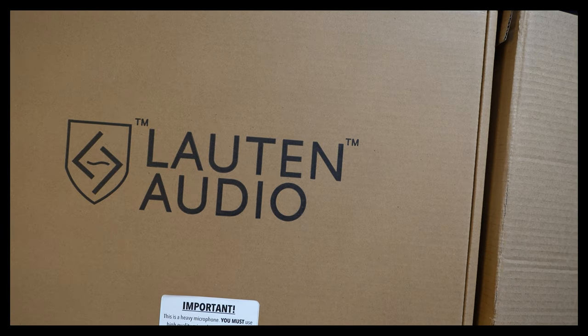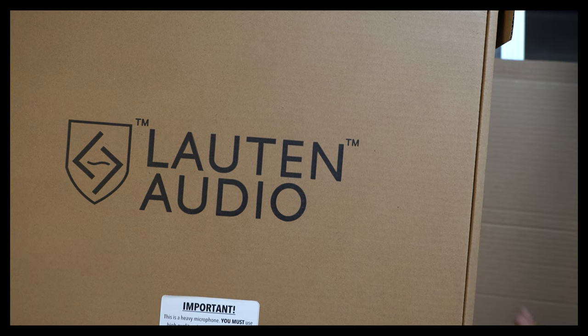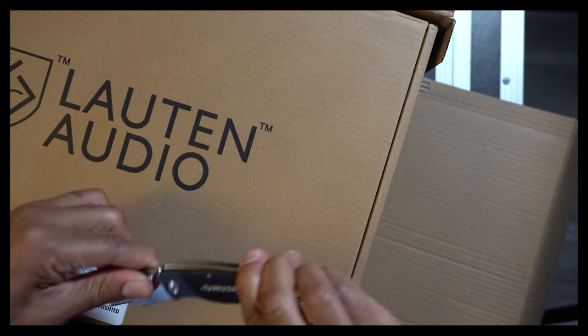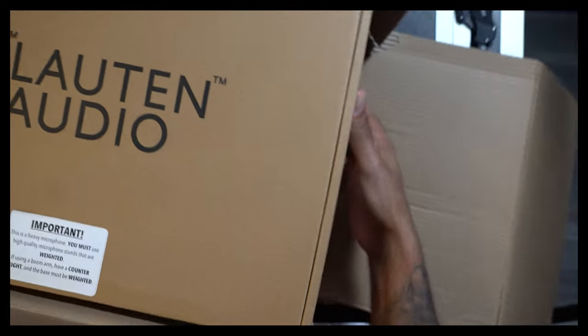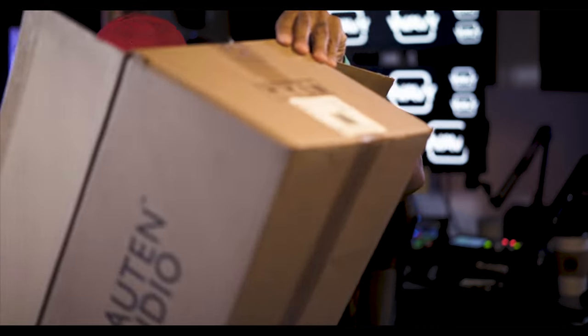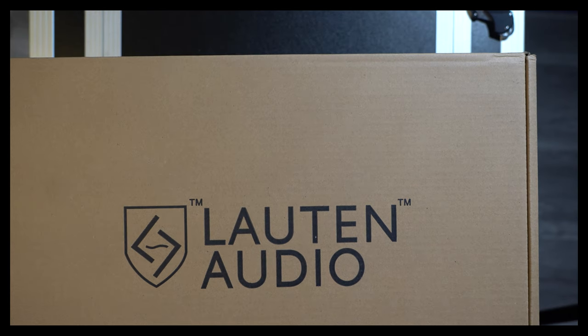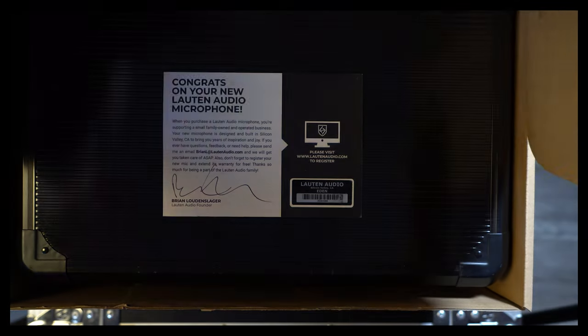I'm going to just go ahead and cut this box open a little bit more so it slides on out. This thing comes in so many boxes — it's boxes on boxes on boxes with this microphone. Let's go ahead and pop this open and see what we got.